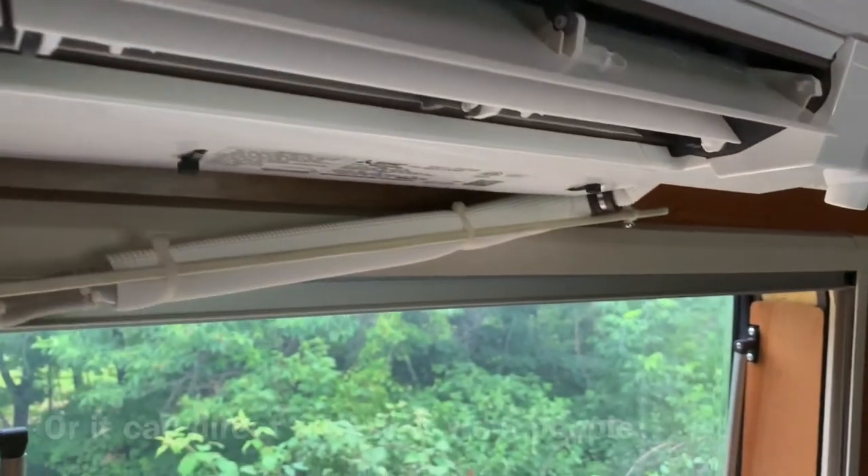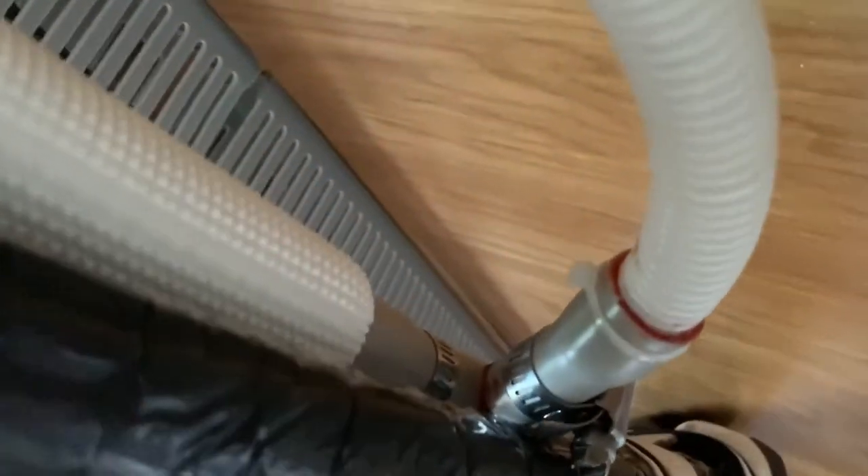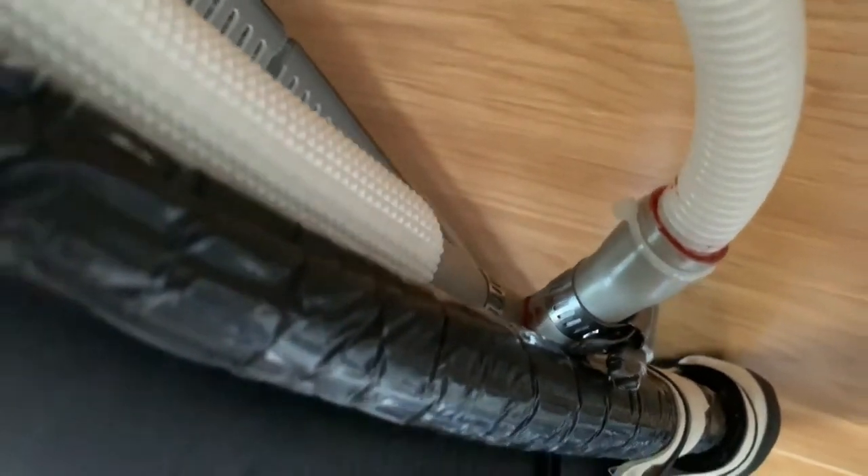Here's my system of drainage. I have two condensate drains here, and they go into a Y — basically a Y that they both go into. And you can see the line set here.